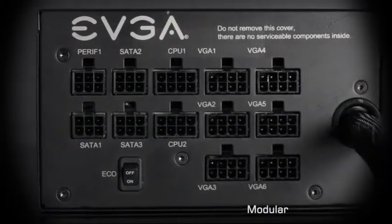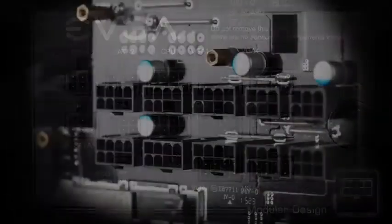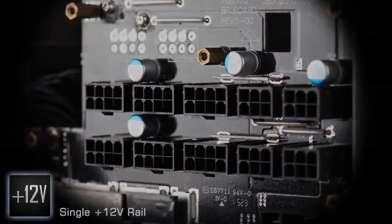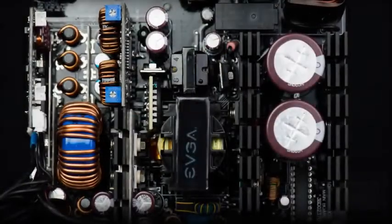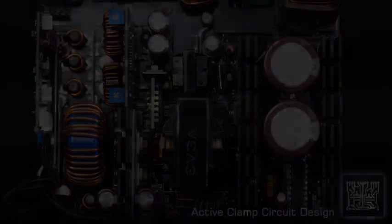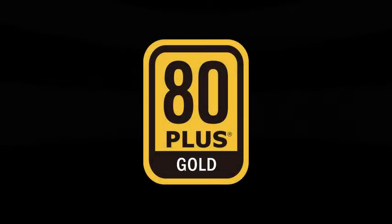A modular interface gives you flexibility over cable selection for a clean and efficient PC, along with a single plus 12-volt rail offering up to 83.3 amps, all built into an active clamp DC to DC layout for the most efficient design possible. And of course, 80 Plus Gold certified, offering up to 90% efficiency at typical loads.